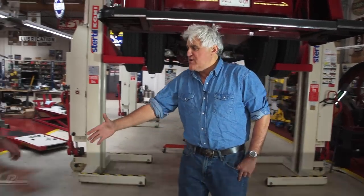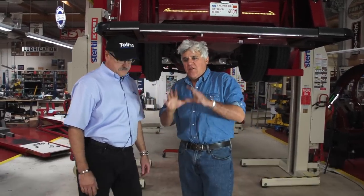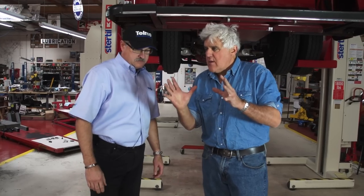Let's meet Randy Downey. Randy, how you doing? You're the general manager at Telma, right? Quickly, for the people who might not have seen the piece we did, explain what the unit is and what it does.